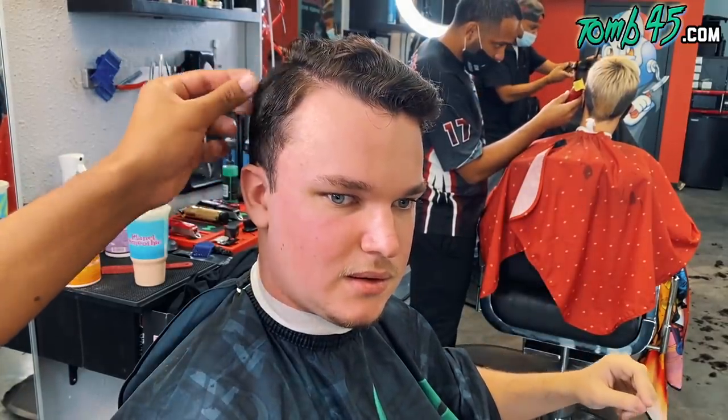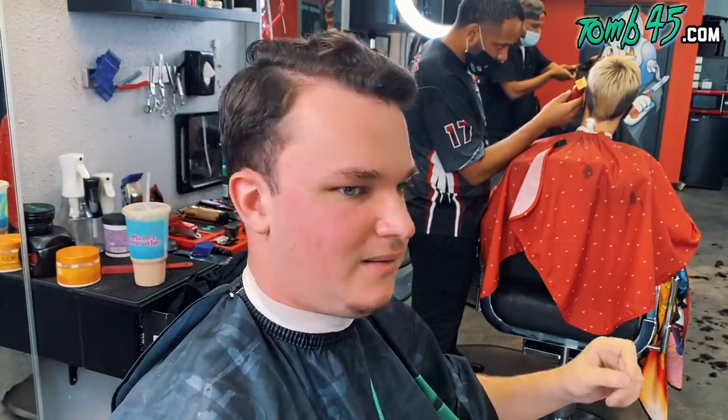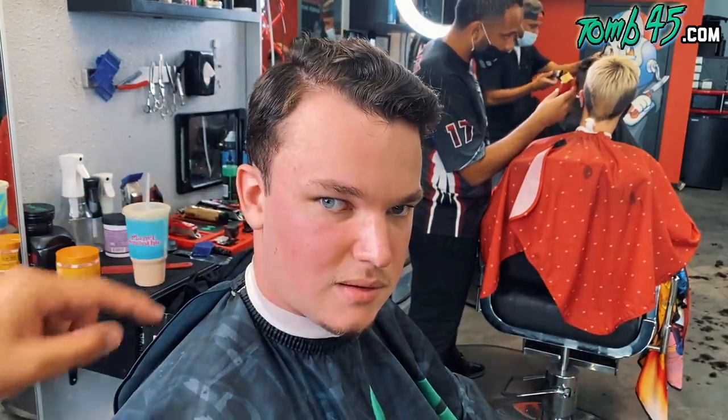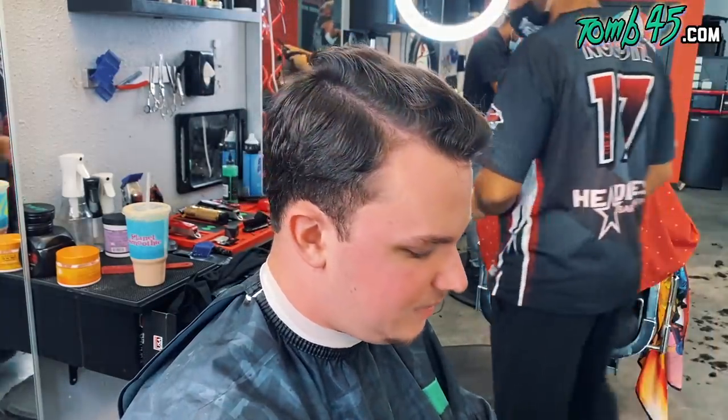Okay, so some scissors work? Yeah, we'll do some scissors work here, but we'll keep some of the length on the sides, and then we'll do a lower taper. And do you want this tapered out or do you want me to square it off as well? What do you think will look best? I think tapered out, and then we can square it off still in the back and make it a light taper. Okay, yes sir, let's do it.